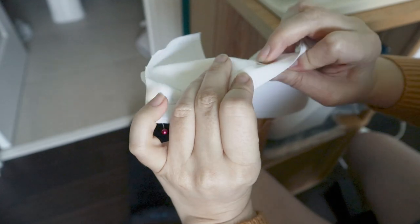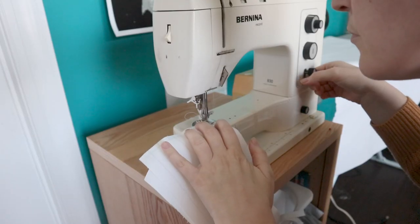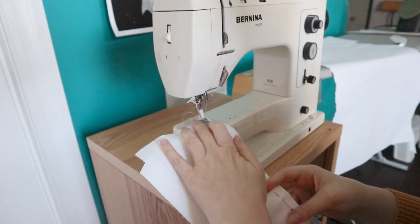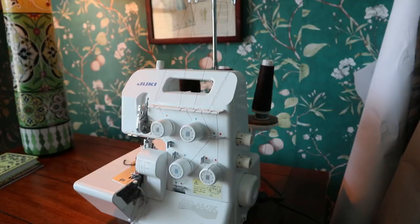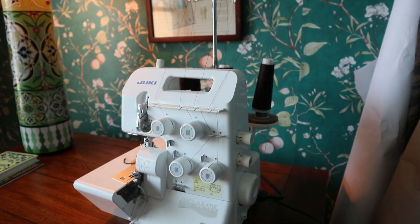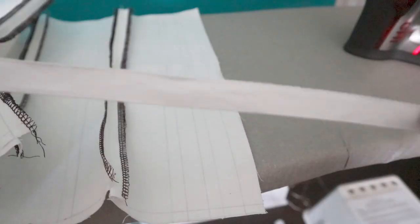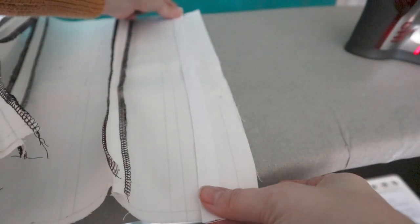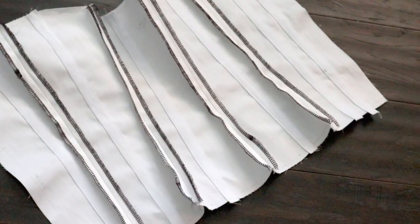I always mark the stitch line as well as the seam allowance, that way I always know exactly what I'm supposed to be pinning and where I'm supposed to be sewing. I'm using a serger for finishing off seam allowances — the thread is brown because I don't have any white right now. I was just hoping I had enough tape for the boning channels, and I did. Oh, it was such a relief.